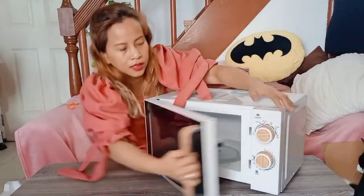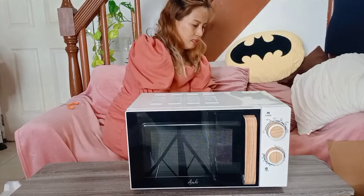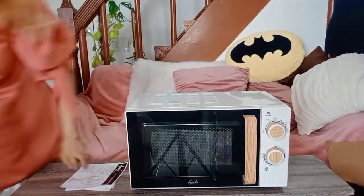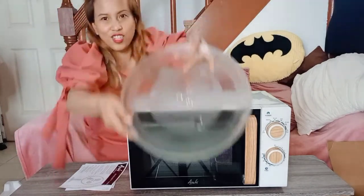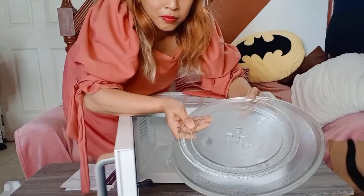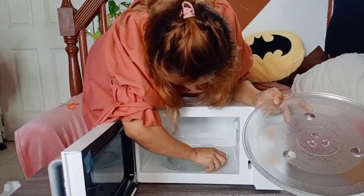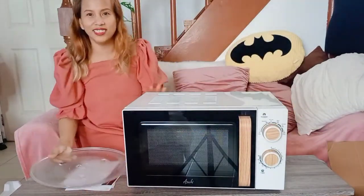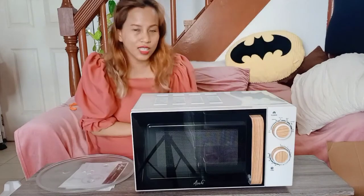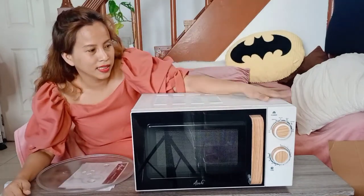Yung knob is kahoy — or like wood right there. And syempre, ayan ang warranty card at yung manual. So, comparison to my old microwave, hindi kakasya yung plate niya. This is the plate ng Asahi — ito yung bago, ang laki ng difference. It's cute size, very portable. I bought this in Shopee, the official Asahi store. I will put the link below.